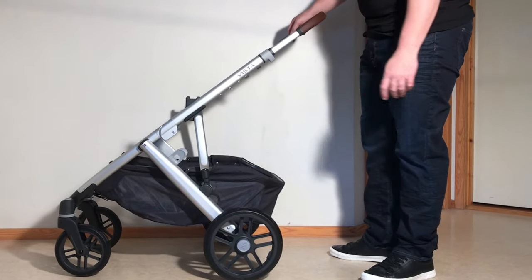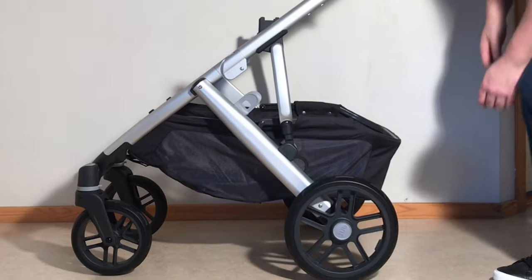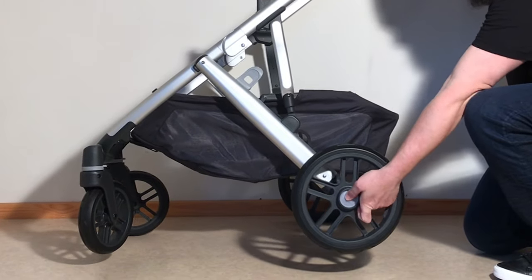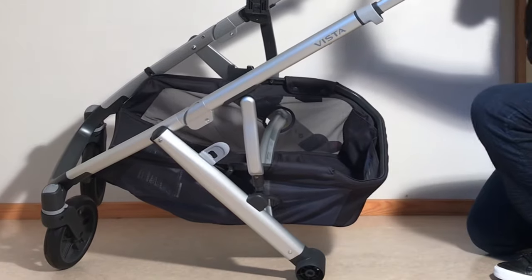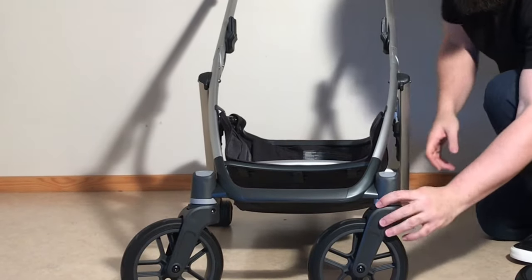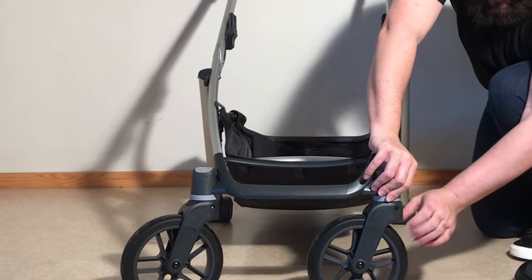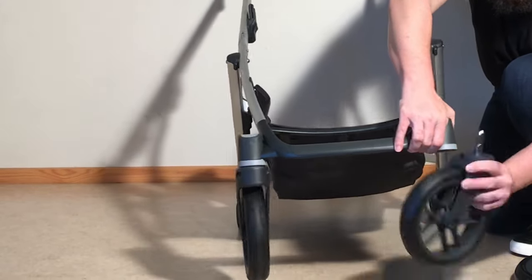The key to making the chassis as small as possible if you're packing for a trip is to remove all of the wheels. To remove the rear wheels there's a button in the center — pull the hook off. Turning it around, there's a dial that allows you to release the front wheels. Pull that dial out; there's a little peg on the backside that allows you to pull out the front wheels.